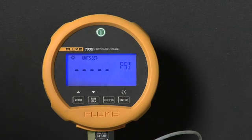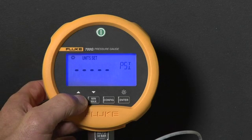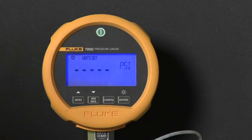The first configuration setting is pressure measurement units. Press the up and down arrows to change the measurement units.